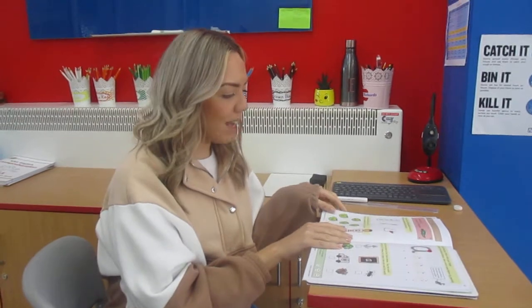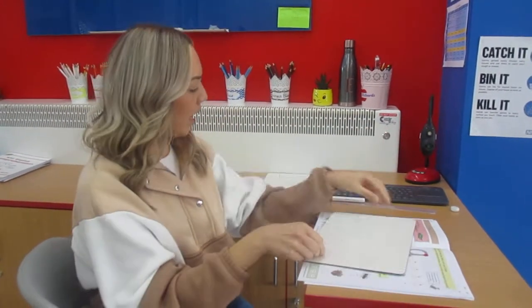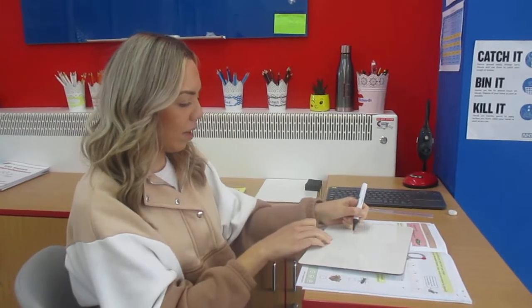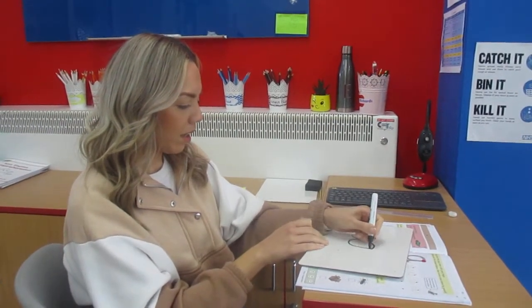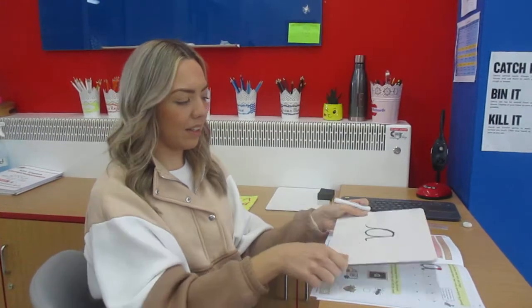We started looking at sounds on Friday in our reception booklet and today's sound — I'm going to write it down, let's see if you know — is the sound: ah. Who can remember our song for ah? I'll give you a clue.